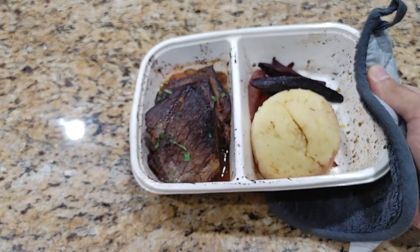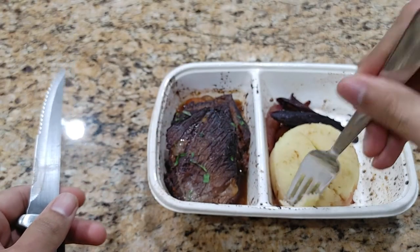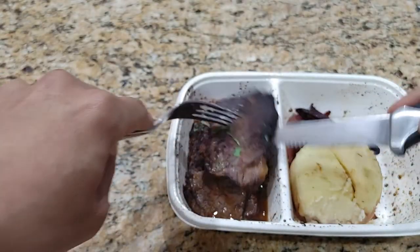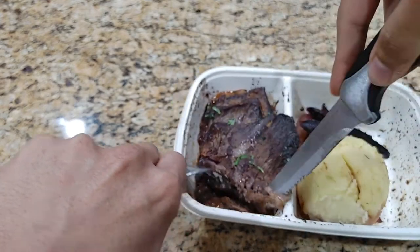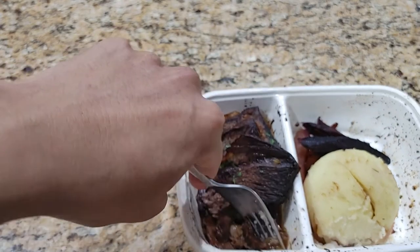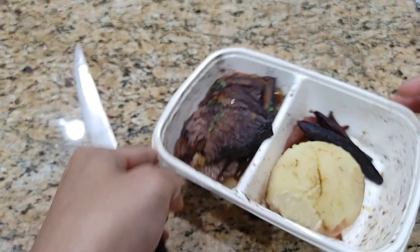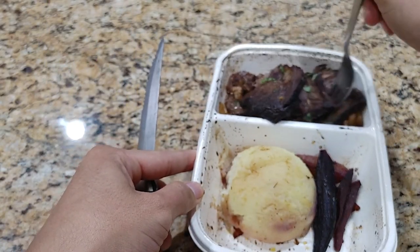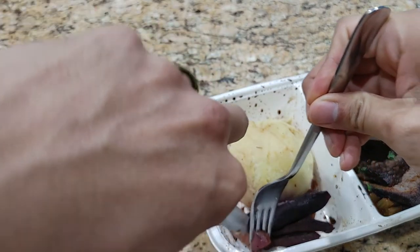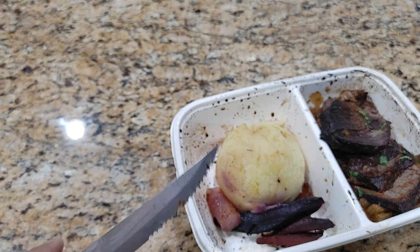Let me get a little bite of each real quickly to let you know how it tastes. Potatoes — that's all right, it's a little bland. Let's take a taste of this short rib with some of the sauce. Oh yeah, that's good — that is some good short rib. That sauce definitely helps it. Let me get a little bit of — I think these are carrots. They're all right.